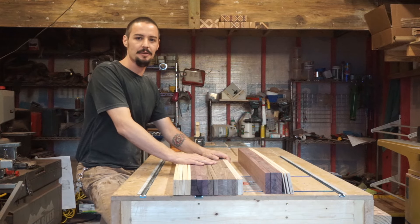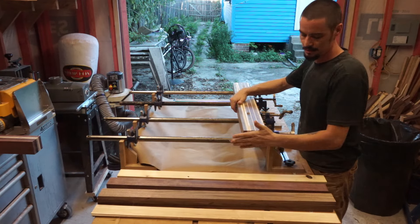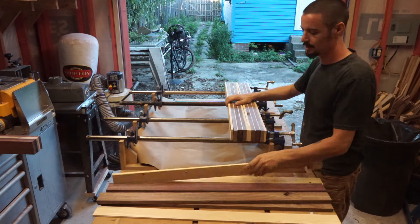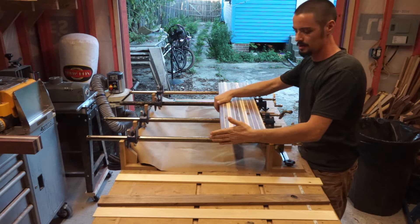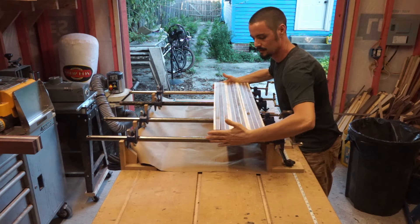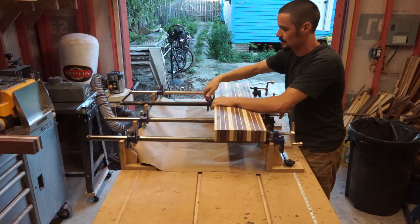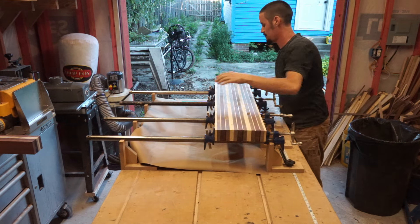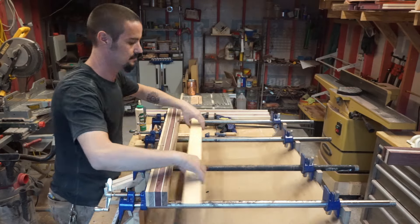Now that we've dimensioned all of our timber, it's time to get ready for our first glue-up. I'm organizing all of my two and three eighth inch pieces. My order is pine, walnut, maple, purple heart, maple, walnut, pine. Organizing all of the sausages beforehand is very helpful for keeping the glue-up process as simple as possible. For this glue-up, I'm going to need all of my two and three eighths inch pieces, Titebond 3, glue roller, straightening sticks, and extra F or C clamps.